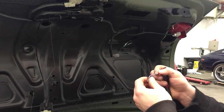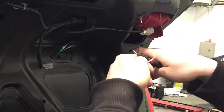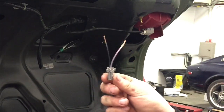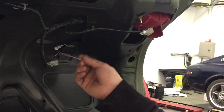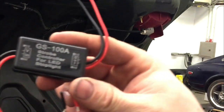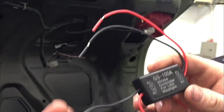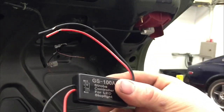Now that you have the connector and wiring exposed, go ahead and trim the plastic off of the wiring to expose it. Once you've exposed both wires for soldering, look at the module — it indicates which side is 'in' and which side is 'out.' You will take the negative wire in to the negative wire out, and do the same for the positive.